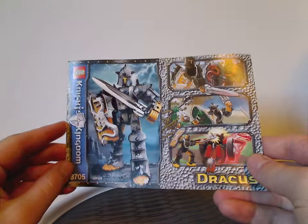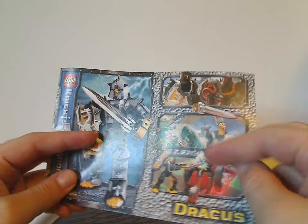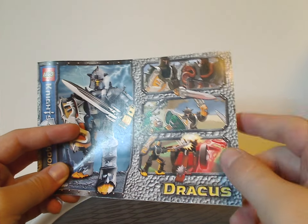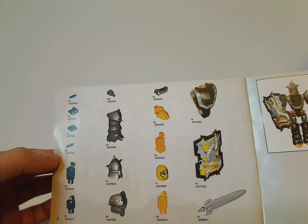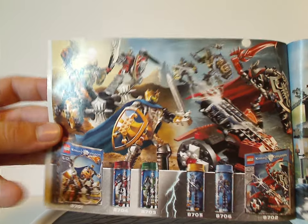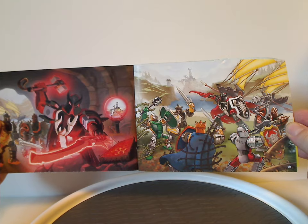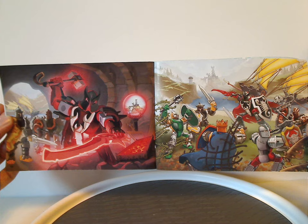Now onto the instruction manual, which has the same picture as on the front of it. There are also these little drawing pictures of him finding Kentus — or Sir Kentus. The front page has the pieces included, and onto the instructions. Then the last building steps, the features again, and how to put them back in the canister. There's an ad for all the figures of this wave and all the system sets — minifigure system sets at the time. Also a little comic strip showing the story. If you want to admire any of this, pause the video.